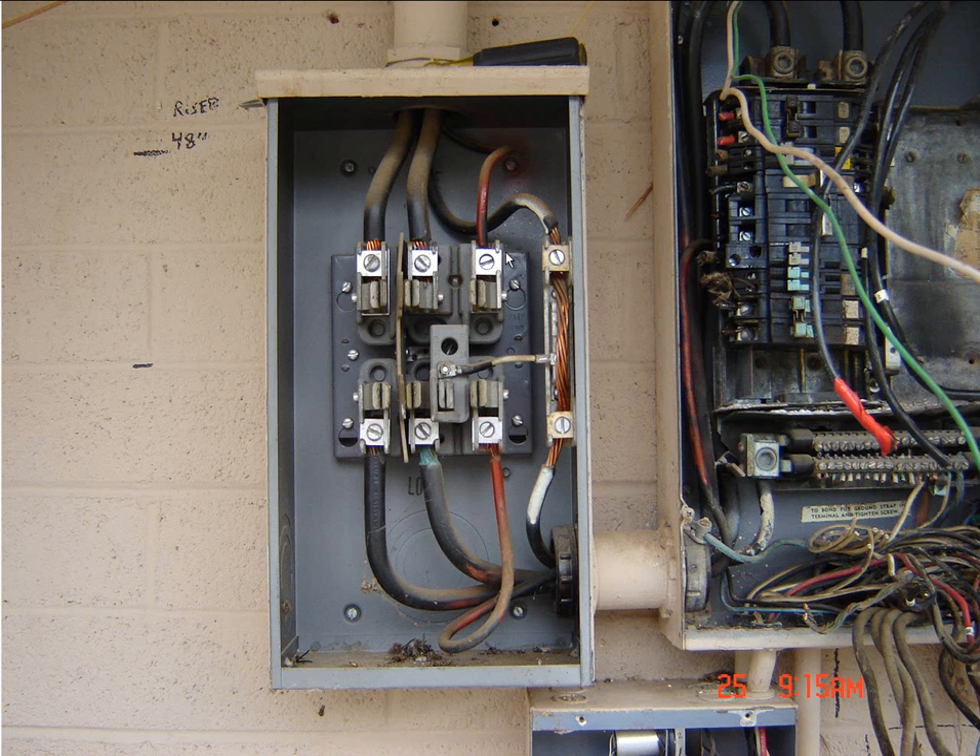Taking a look at this right here, this is the meter. So you get your A, B, and C phase and there's your wild leg or high leg, whatever you want to call it depending on what part of the country you're in. A lot of people write that this is not a three-phase panel, and that's not what I intended in my description. It's Electrical Wiring Residential Three-Phase Service, and it is a three-phase service.